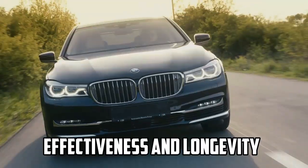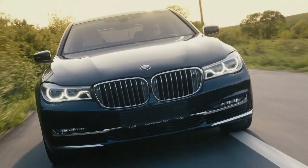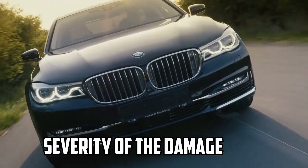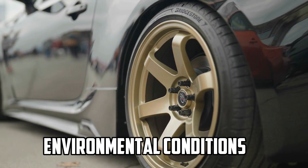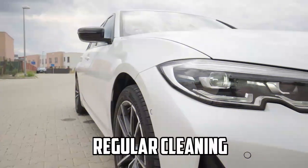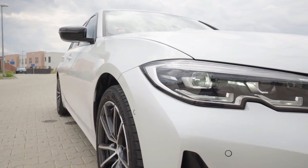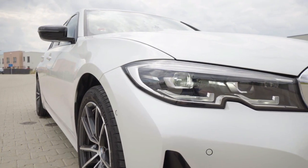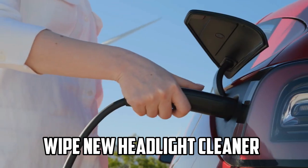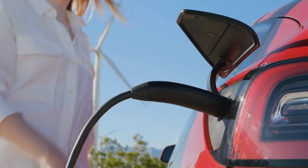Step 5 — Longevity: The effectiveness and longevity of Wipe New's results can vary based on factors such as the severity of the damage, environmental conditions, and proper maintenance. Regular cleaning and upkeep can help prolong the clarity and appearance of the headlights. It's important to note that while Wipe New can provide impressive results in many cases, severe damage or deeply embedded oxidation may require professional restoration.